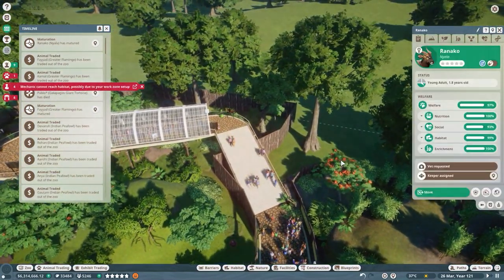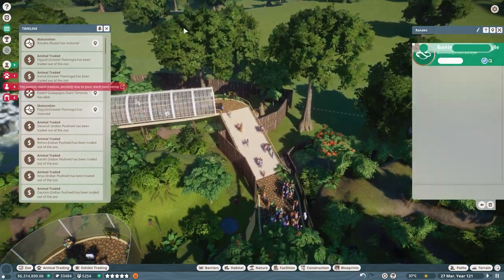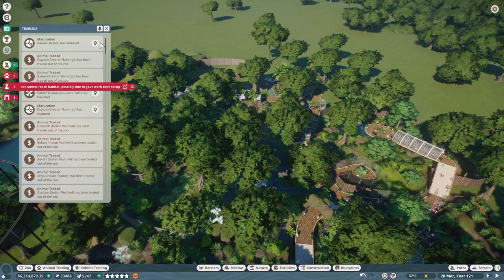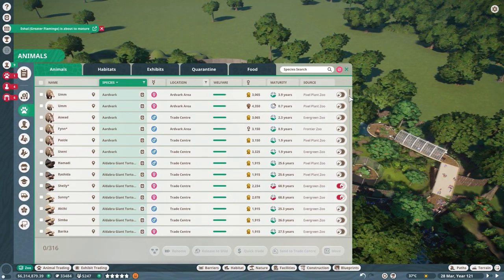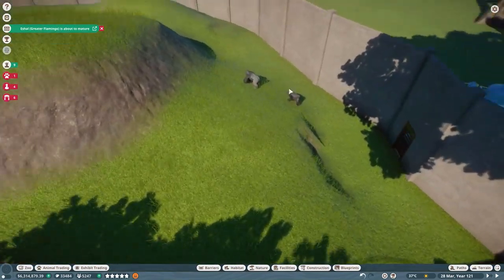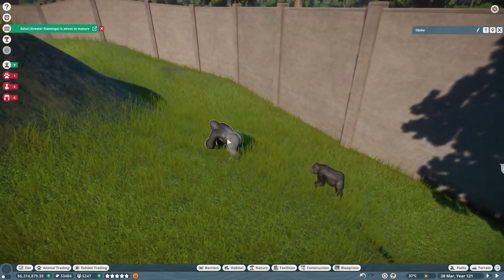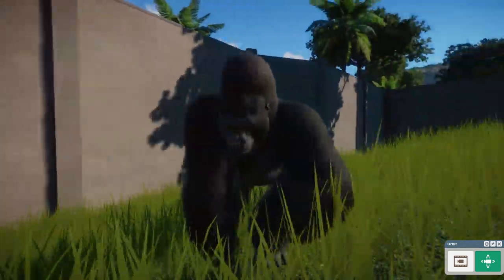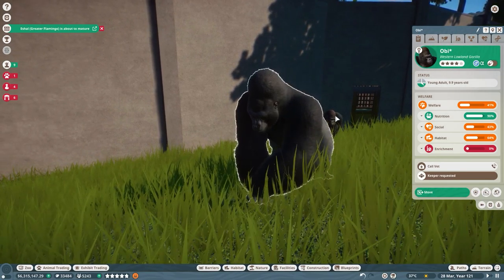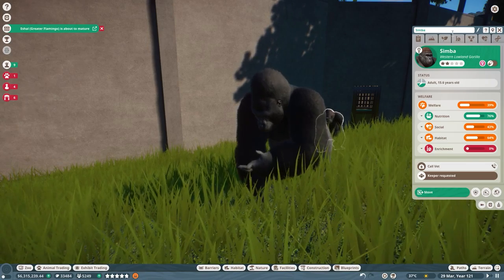Shimmer has two babies — I'll just leave her with her two partners. We have vets complaining because they cannot reach the gorillas, so let's go check out our amazing exhibit. There's Obi — let's name him correctly: Obi-Wan Kenobi. And there's Simba. These guys are so cool.